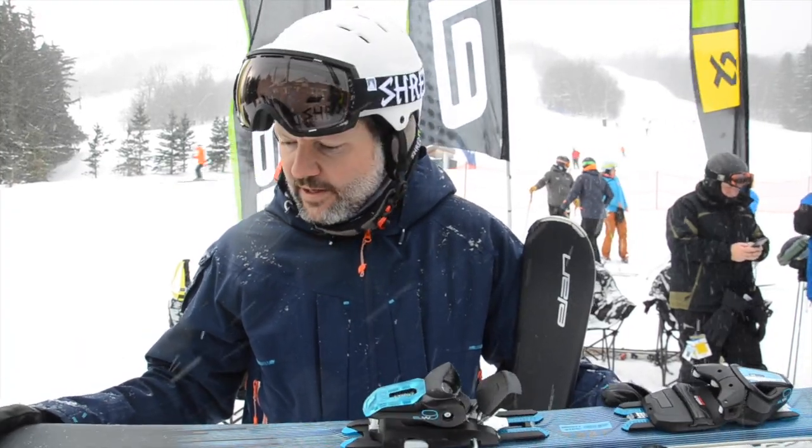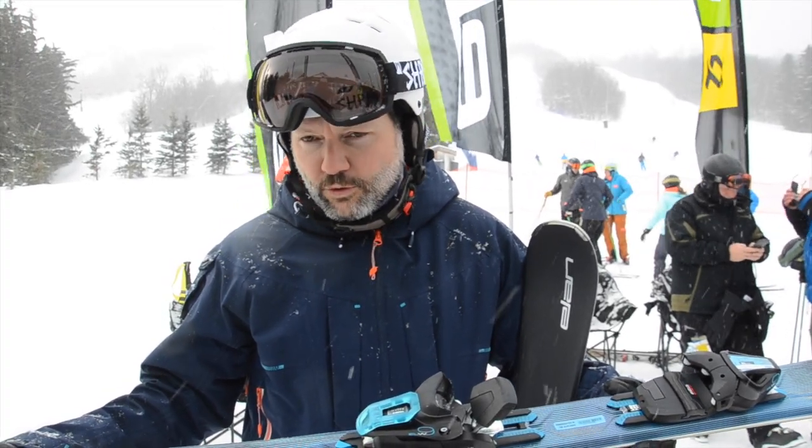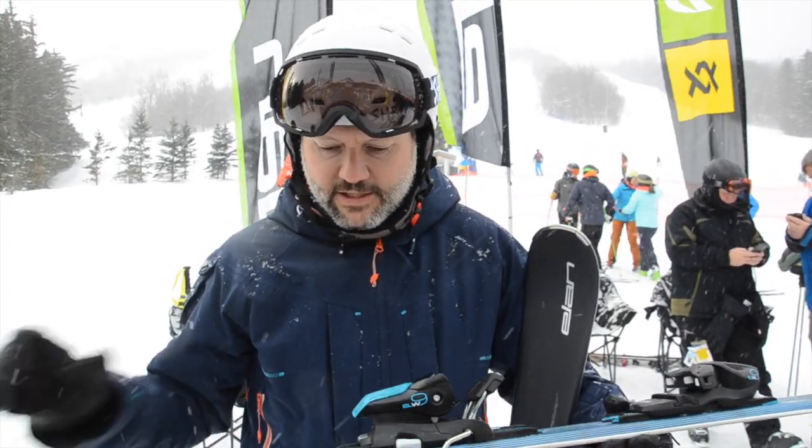So this is called the Delight Prime. It's 76 millimeters wide in the waist, so a good wide stable platform. It's still a full woodcore ski, but that partial sidewall allows the tip and the tail to be soft flexing.